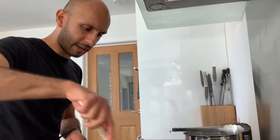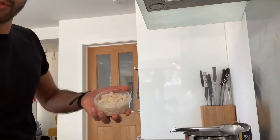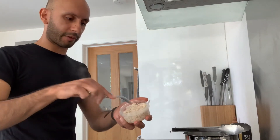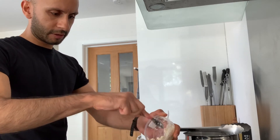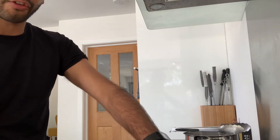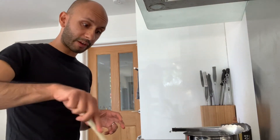Now I'm going to put in the crab meat to warm it through and take on all those amazing flavours. About a hundred grams goes in. I'm using white crab meat for this — it gives a much cleaner, sweeter finish and that classic crab taste we're looking for.